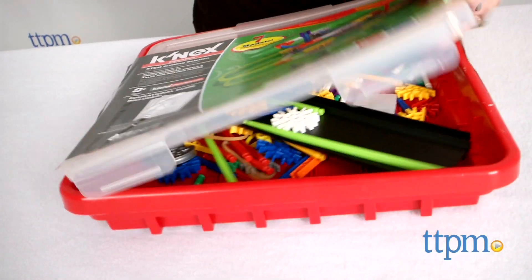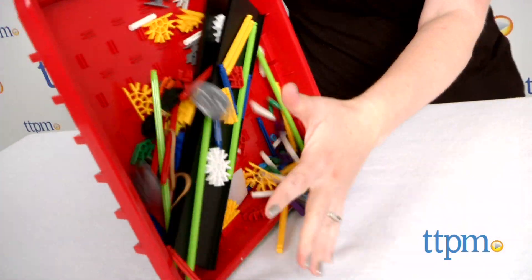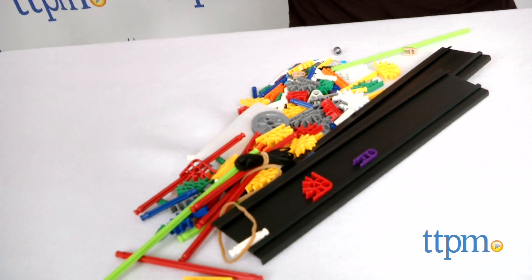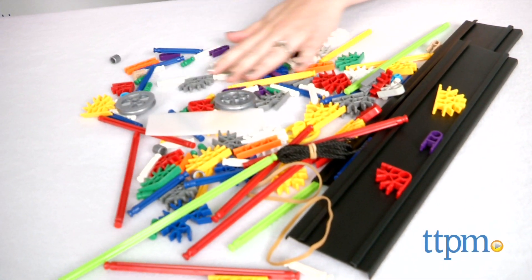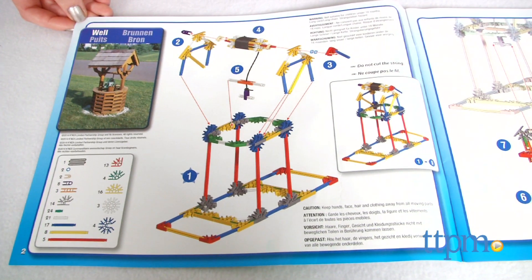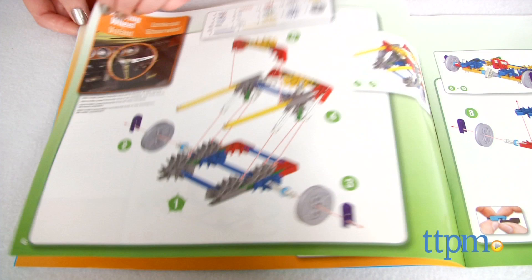This is a 221-piece STEM-based construction set designed to introduce kids to scientific concepts associated with wheels and axles and inclined planes. Through building seven fully functioning replicas of real-world machines one at a time, kids get to investigate and evaluate these scientific principles in action.